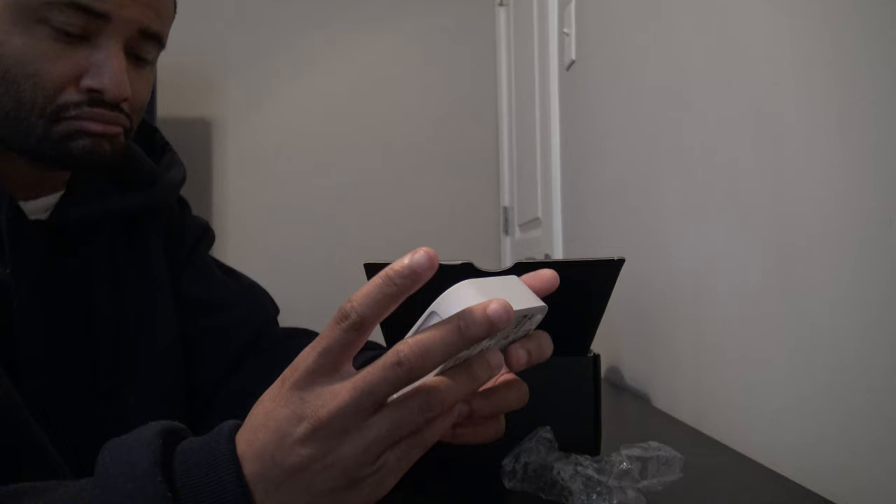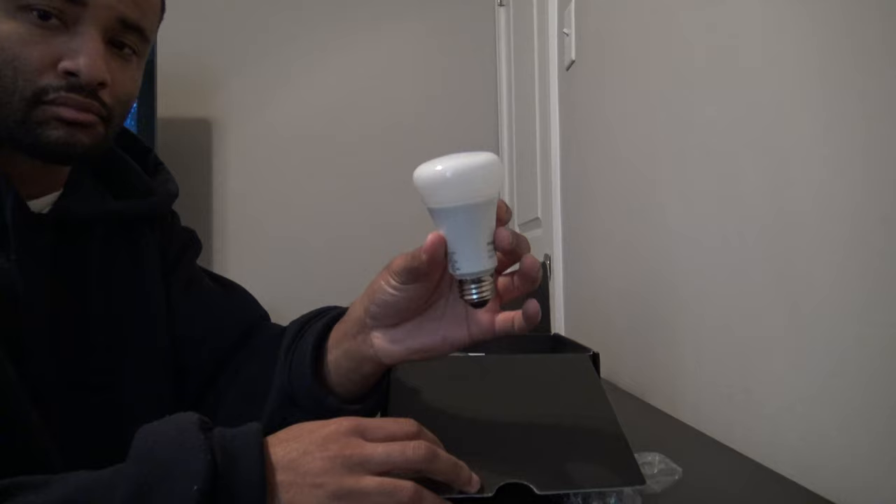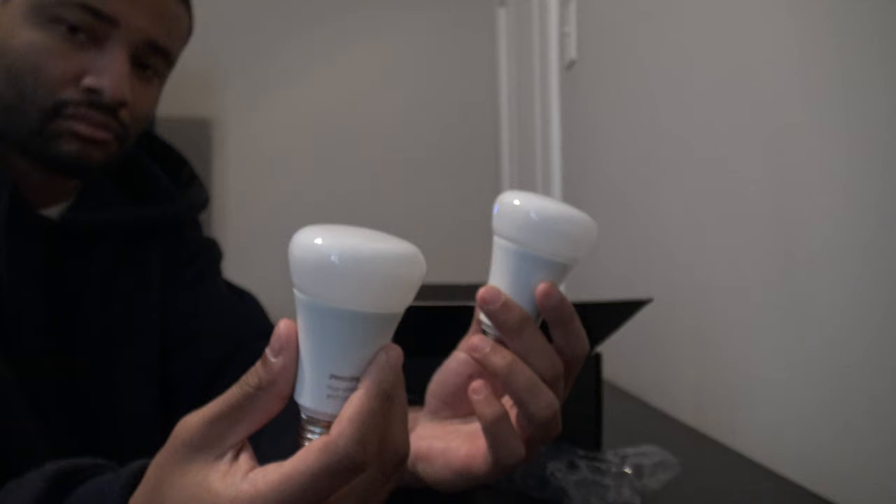I just want to have some lights that you can command by giving voice commands and things like that. So I took the plunge and I really want to see what everybody's talking about when it comes to these Philips Hue smart bulbs. The first thing you notice when you open the box is it comes with three bulbs and a hub.